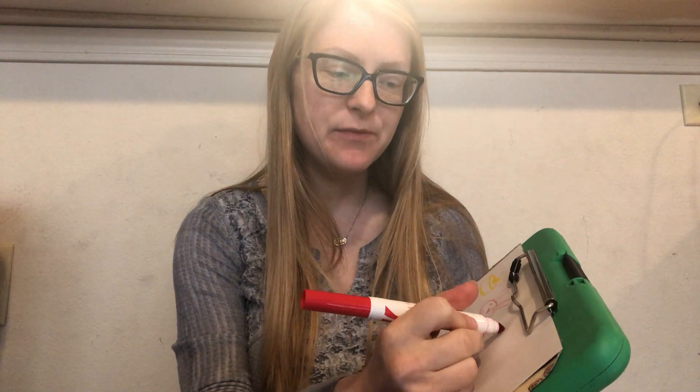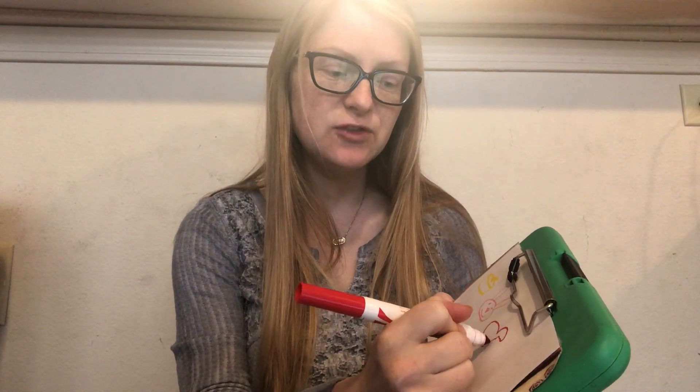If you need more time to color, you can just pause the video and then press play whenever you're ready. Okay, next one: 'a rooster crow.' Keep making sure to have that really good smooth speech. They can draw a rooster — it's going to be kind of hard I think, but I'm going to try.